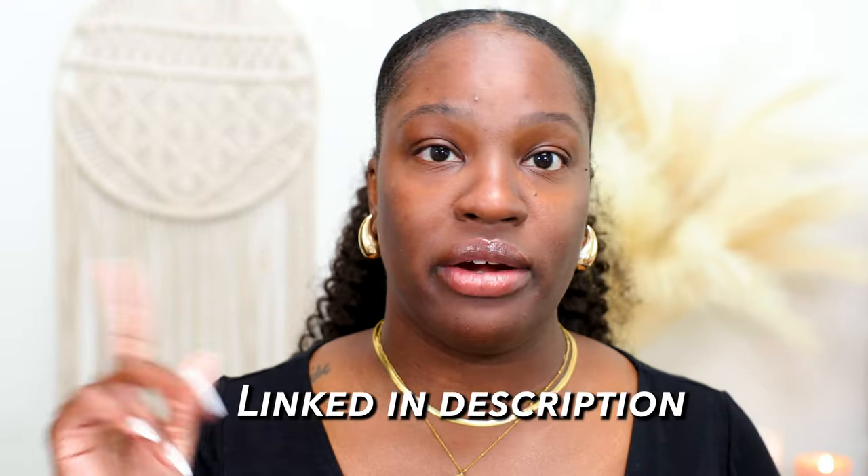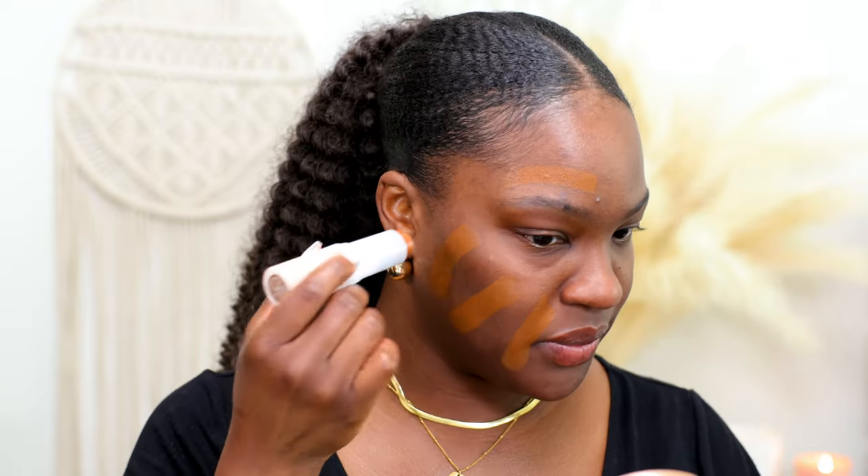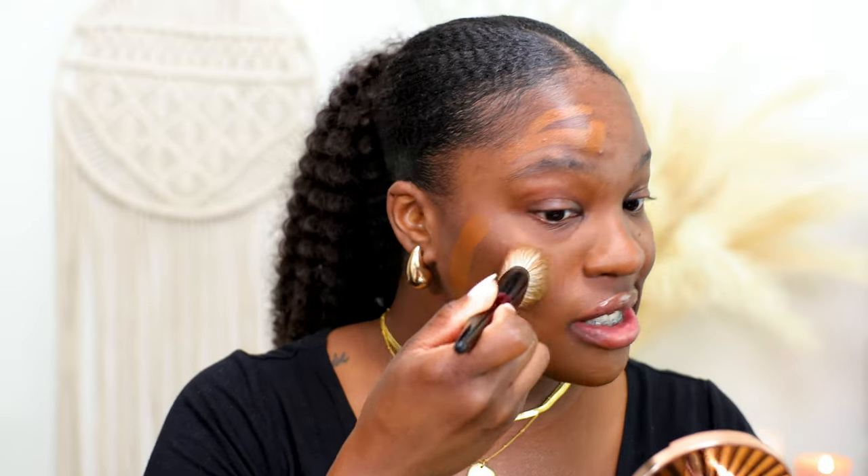Now let's get this skin tint on the face. I've already primed my face — I'll link everything in the description box below. I primed with the ELF Liquid Putty Primer. Right off the bat, I don't like this package — it feels so flimsy, like it's just shaking around in there. The formula is definitely thin and feels very light on the skin, though it does feel a little greasy. I'm going to use a brush on both sides to blend this in, which is typically how I'd use a skin tint.